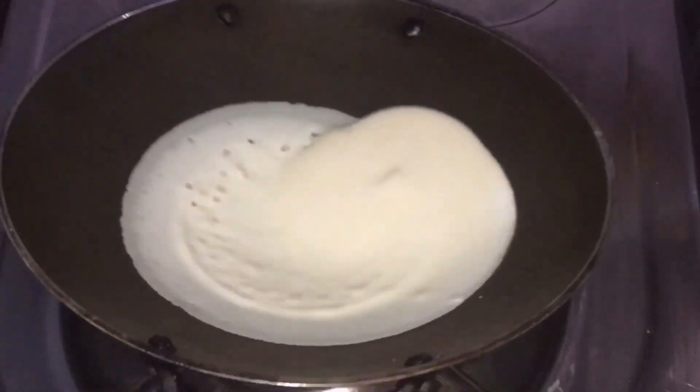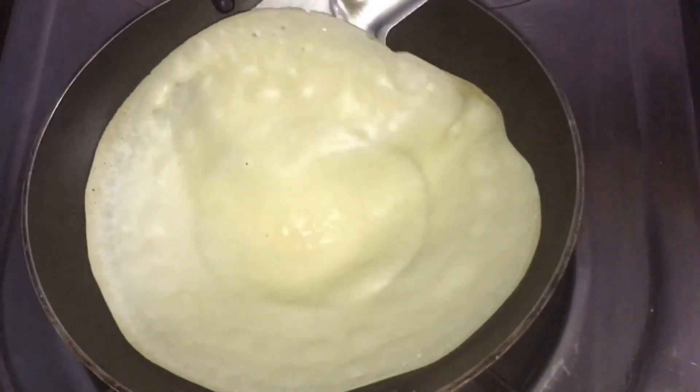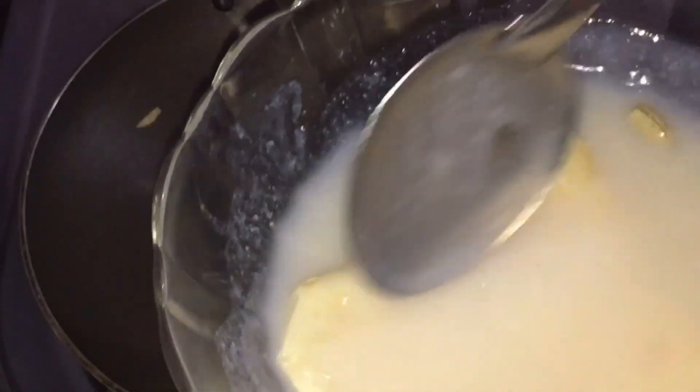Hi friends, welcome to Shivaska Challah. This is my recipe. It's a very sweet recipe. This is our breakfast and also our evening snack.